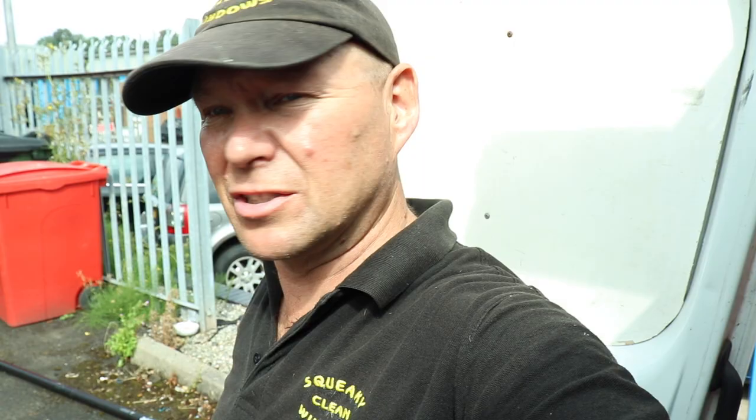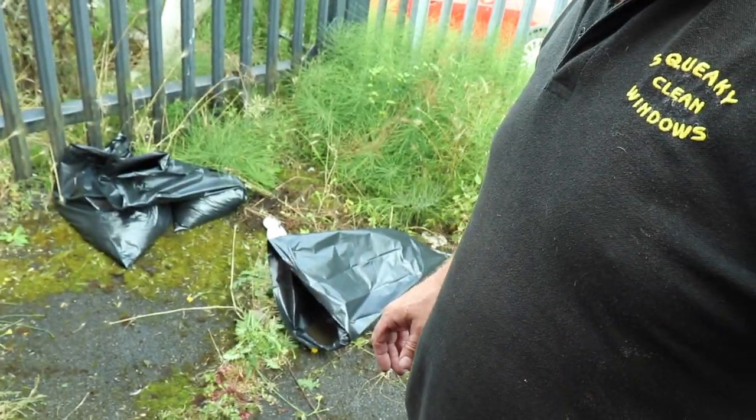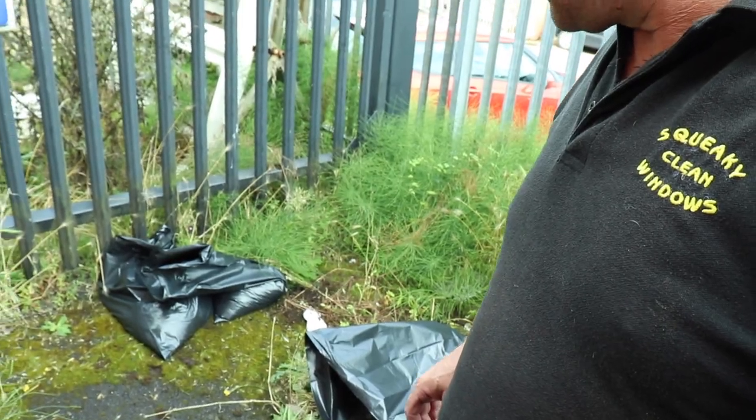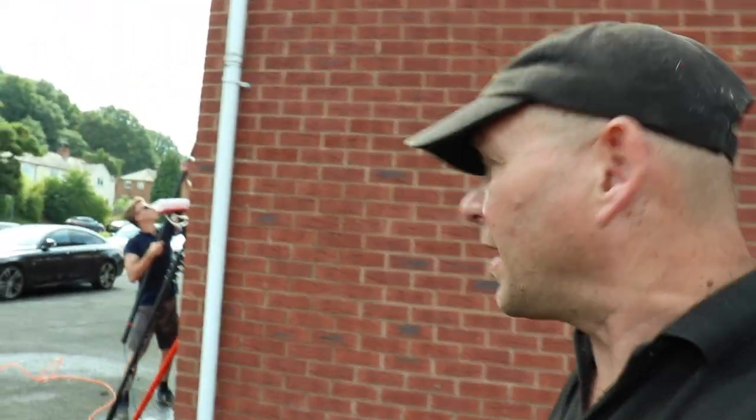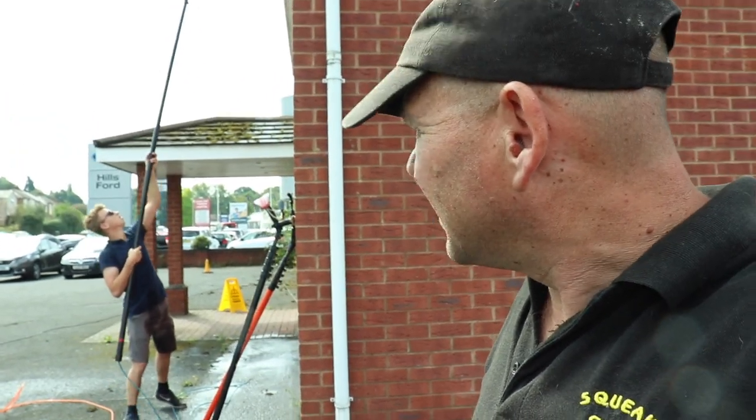Didn't actually get much footage of that being done — it came over really grey and then started raining. But we got all the gutters sucked out. I've got three bags of rubbish out of them; there was a bit of a gutter garden going on. Three bags of sludge from the gutters — that can go in their bin. Elijah is carrying on with the fascias using the constant flow, getting on well with that, working around all of it.